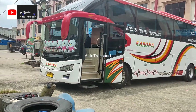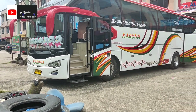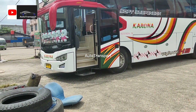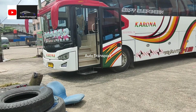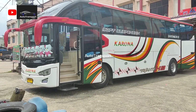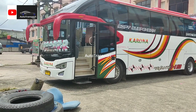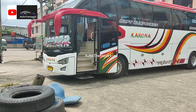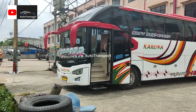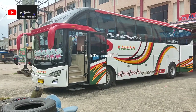Bus ini, teman-teman, akan menuju Medan atau Kabanjahe pada siang ini pukul 2. Untuk trip dari Kabanjahe–Medan–Pekanbaru–Jambi–Palembang menuju Tasikmalaya, Jawa Barat. Teman-teman yang perantau dari Kabanjahe bisa menaiki bus ini ketika pulang kampung, karena bus berjalan tiap hari.